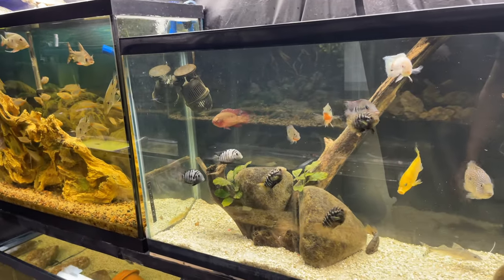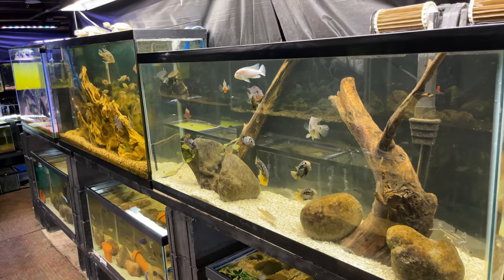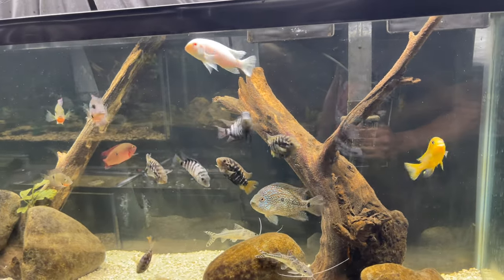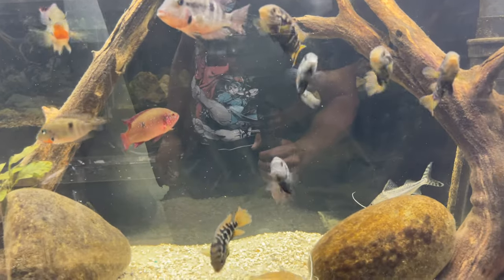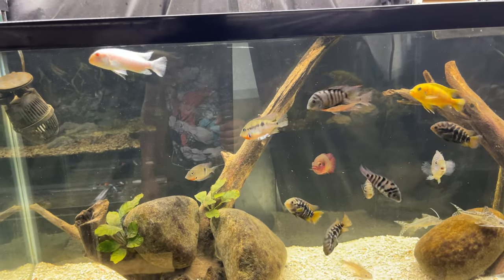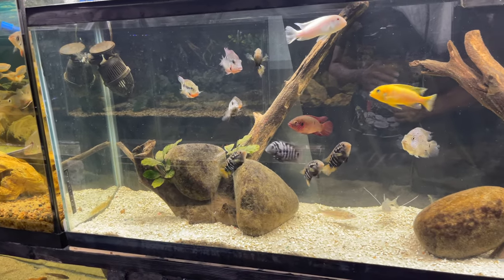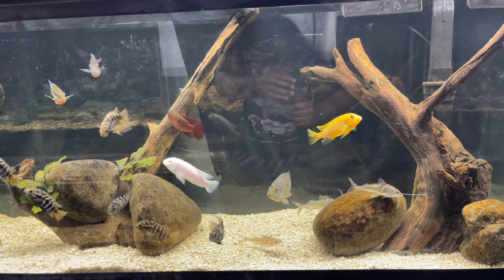I just did a water change on this tank today so it's looking really good right now. We got all our South Americans in here and then a couple straggler African cichlids. I got some convict cichlids in here — they had bred and I had a bunch of fry, but I ended up taking all the fry out because I don't really want convict fry. Just too much having all those convict cichlid fry, but this tank is looking beautiful.